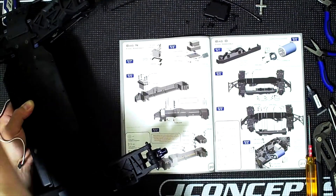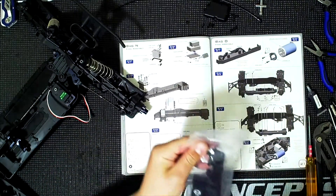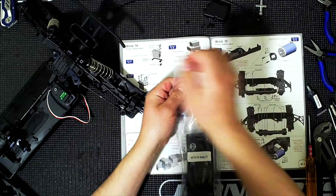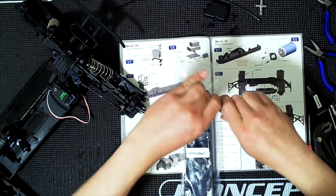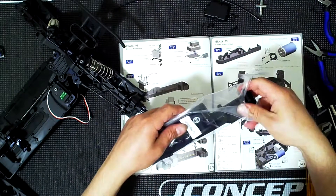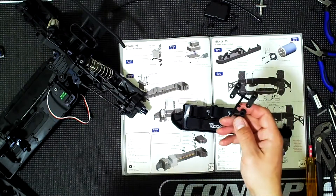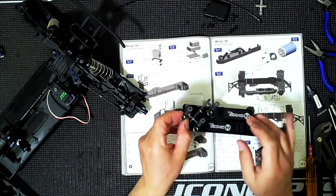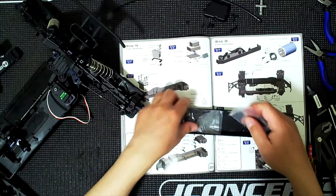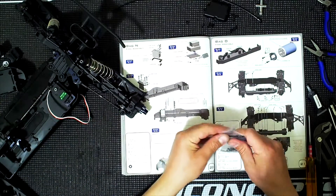I'll open bag O now. This is the other side. Now, I am not going to use these servo horns because they're plastic - don't bother, don't waste your time. They will break. I'm not going to say immediately, but in that same run, that first battery, you will probably break them.